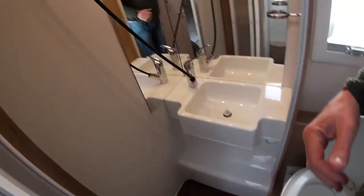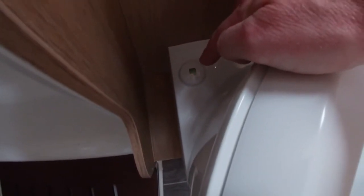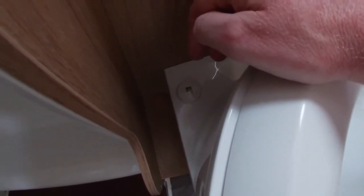An important point with the toilet: you'll see a little indication panel just to the left of the seat. It's currently green as the tank is empty. As it starts to fill and becomes full you'll see it starts to turn red, and when it's fully red you have to empty the cassette.